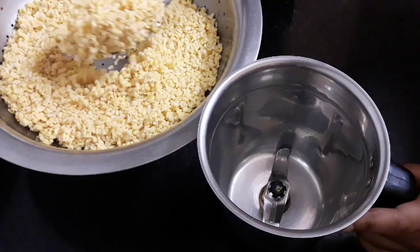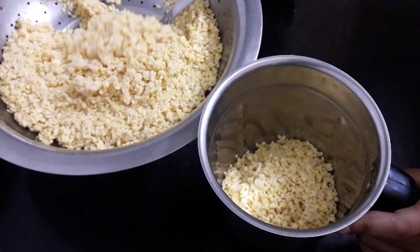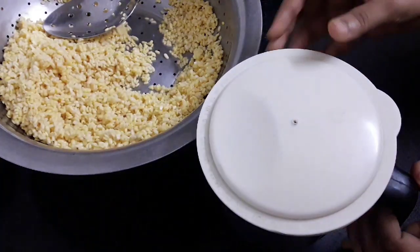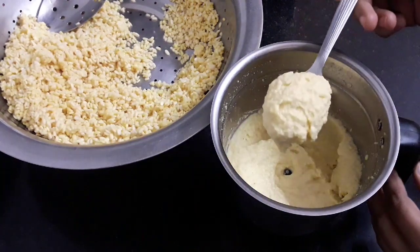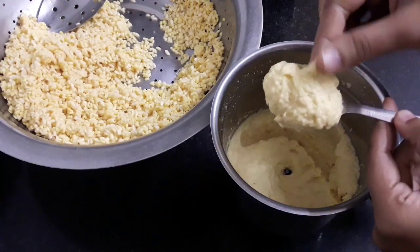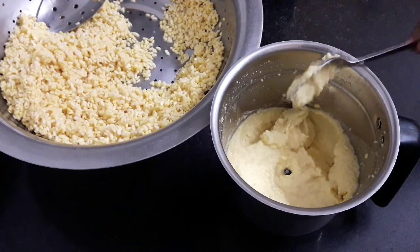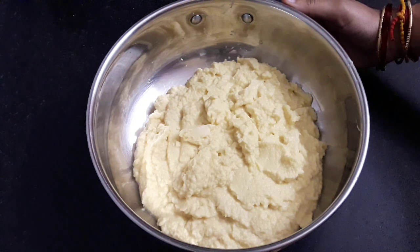After 30 minutes all the water has drained. Now take the dal into a mixi jar. Do not add any water and grind the dal into a smooth paste. You can see a smooth paste is ready even without adding any water. In case you feel you have not got a smooth paste due to dry dal, you can add 2 to 3 teaspoons of water — do not add more.